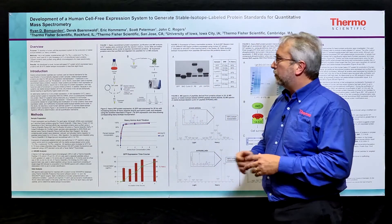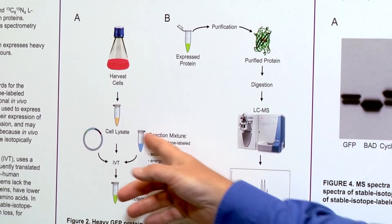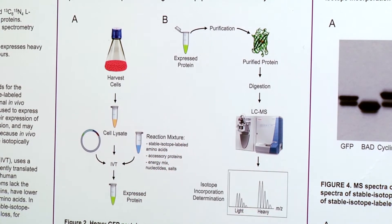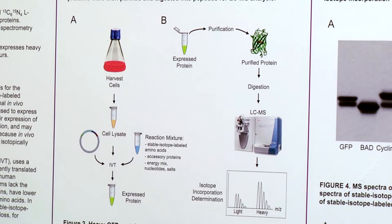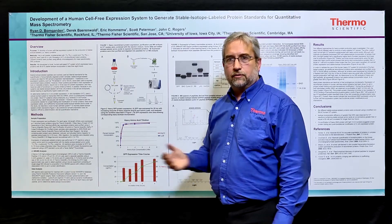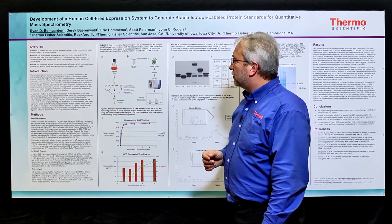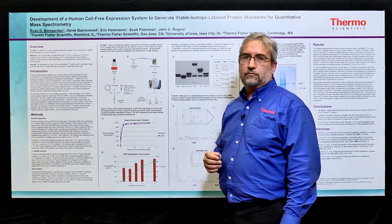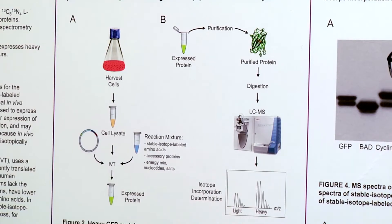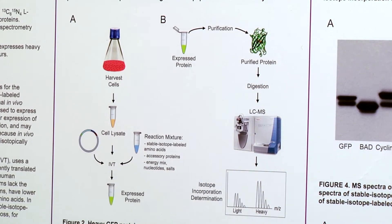The workflow with this kit starts with a cell lysate that's been optimized for expression of proteins. Components besides the lysate are a stable isotope-labeled amino acid mix, some accessory proteins, and some energy and buffers. To do the reaction, you put in a DNA vector that encodes your protein of interest. In the tube, that DNA template is transcribed and translated into protein. After 6 to 24 hours, you can take that tube of expressed protein, purify it using an affinity tag that's part of this expression vector construct. We can then digest that protein and analyze it by mass spec, or use that purified protein as a spike-in internal standard.